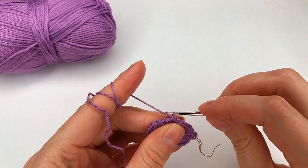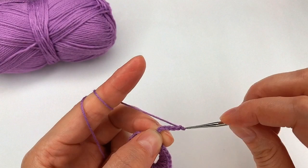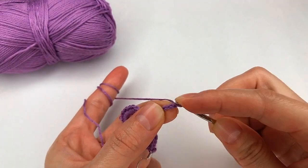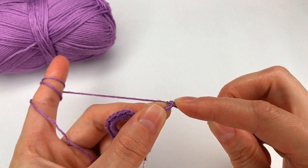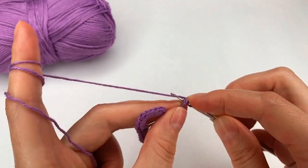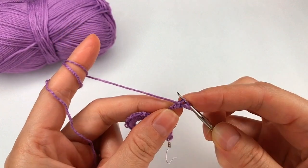Now I chain eight. One, two, three, four, five, six, seven, and eight. Next I skip the first chain. I go into the next one, the second one, and I make a loop. Now what I do is I go around the chains. I grab the yarn and pull through. Now grab the yarn again and pull through that loop.